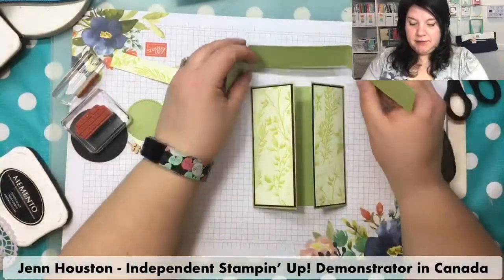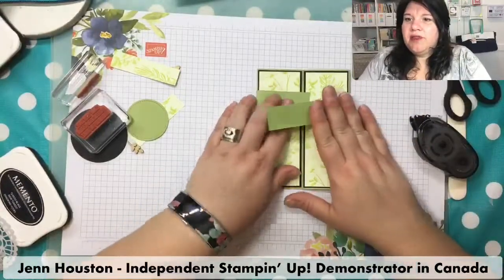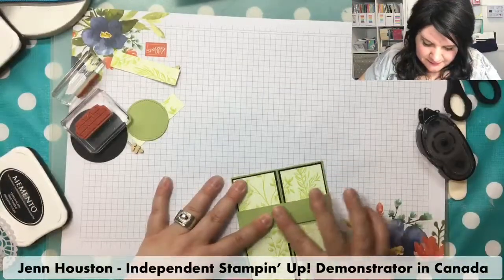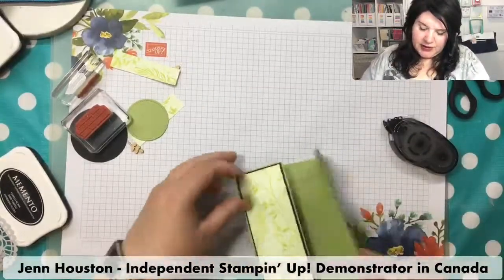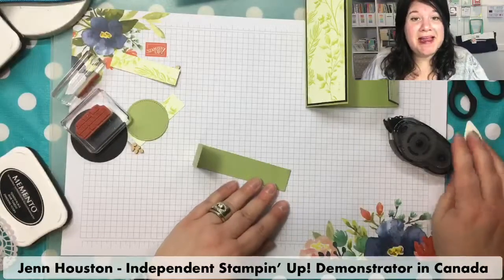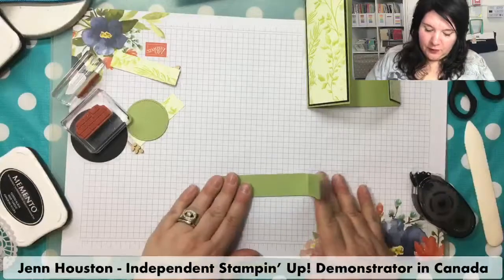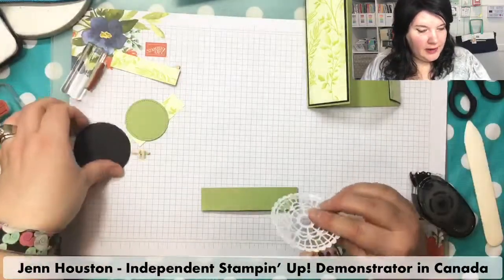Now the belly band — I'm going to do my fold around here again. Same problem with the black — so it's not just me. It looks like it's crooked; I'm going to fold that out just a little bit to give it a little extra room. My first card worked perfectly because nobody was watching when I made it. The belly band seems to be pretty tight. So once again, we're going to put some glue on this little flap, fold it over, and line everything up so it all lines up nicely.